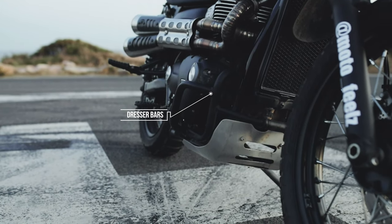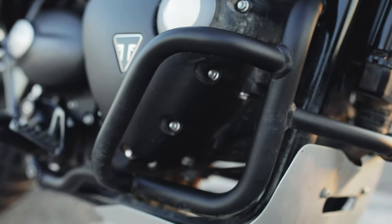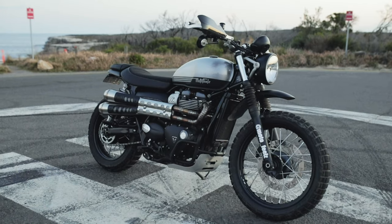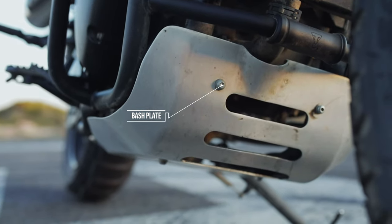The engine dresser bars come in at about $200 Australian directly from Triumph, and take about 42 minutes to install with basic tools. They protect your engine, which is nice — and those side covers cost a lot, so if you're going to be taking it off-road, I suggest just getting them. It makes your bike look a little bit chunkier too. You can even mount lights or a GoPro on there. I don't have any cons — I think they're awesome.